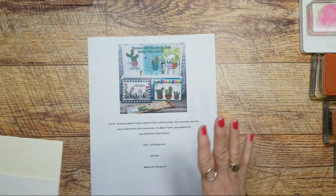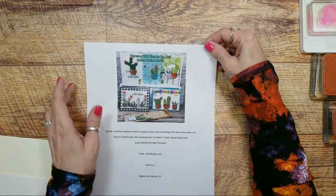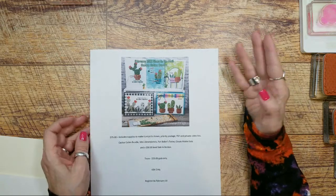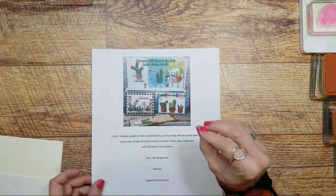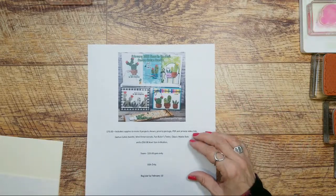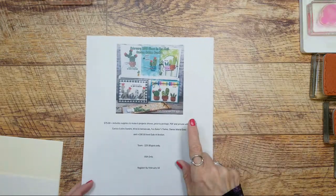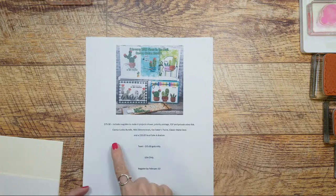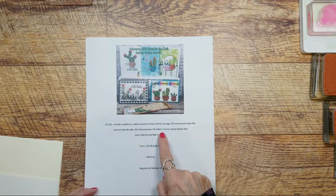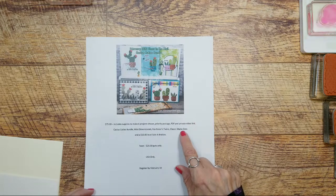It also includes priority postage and a PDF with the supply list. It does not have measurements because you'll get the card packet already cut — you don't have to cut your card layers. So I don't put sizes on my PDFs, it's just an extra step I usually don't do. You'll also get the private video link, a pack of mini dimensionals, fan baker's twine, and classic matte dots.